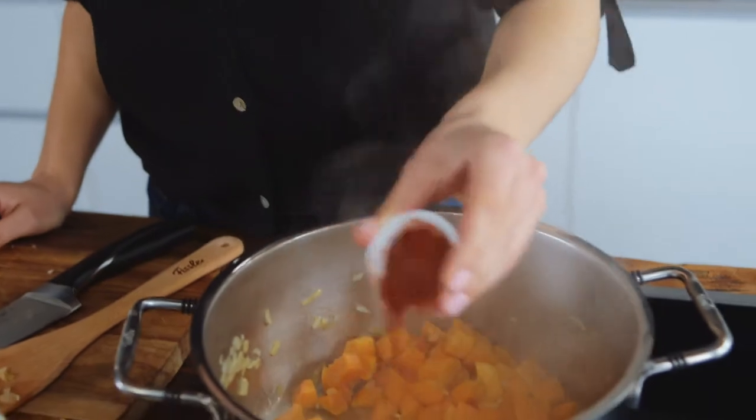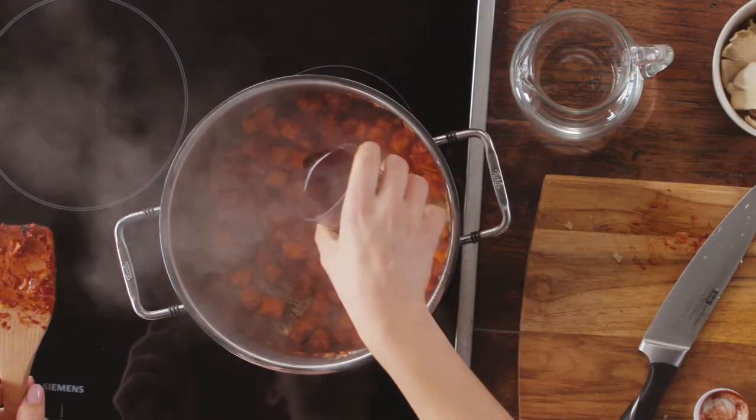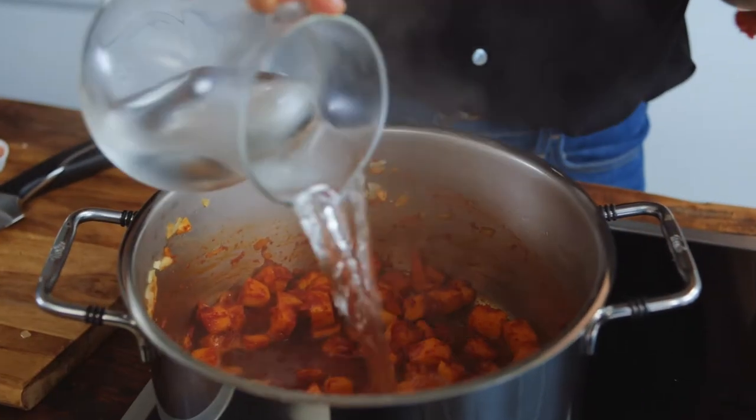The pumpkins have been fried. Now I add paprika powder and tomato puree. Let that fry for a few more seconds. Then I deglaze all of it with some red wine and water and add the oregano.